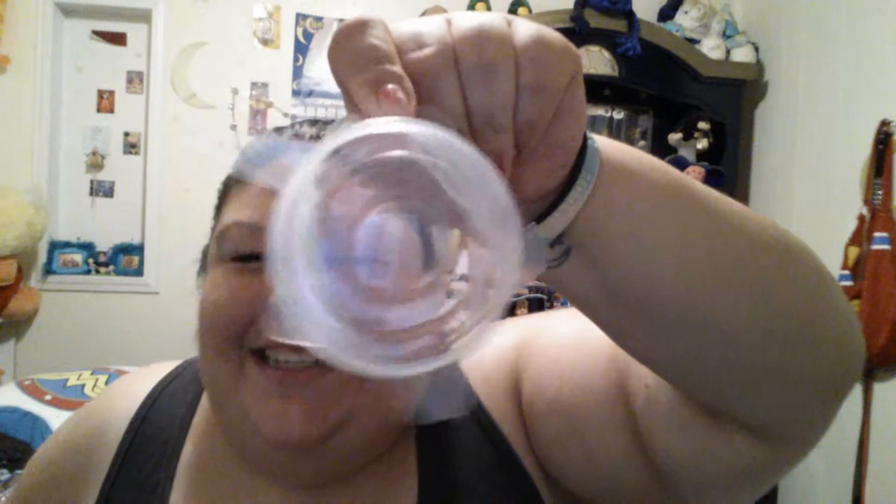There's also this size, a little smaller — it's just as stretchy. There is this smaller size, this size, this size, and a teeny tiny one. They're very stretchy, very soft silicone material — I love just squishing them.